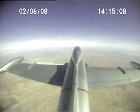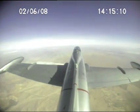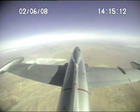Ready for some unusual attitudes? Yes, sir. Why don't you go ahead and close your eyes — I'll get a little speed going here.